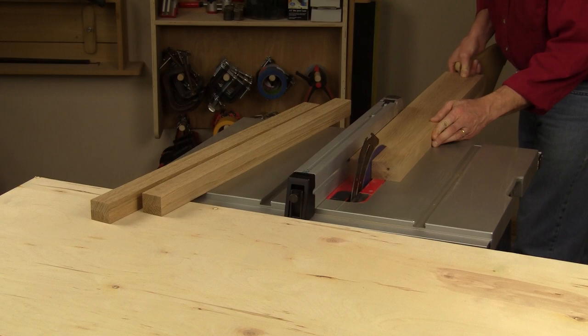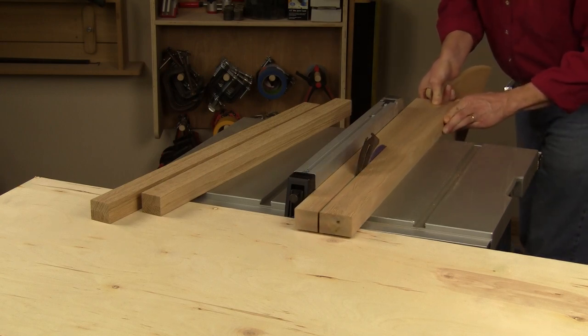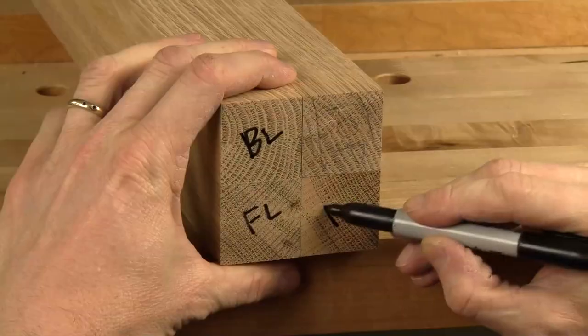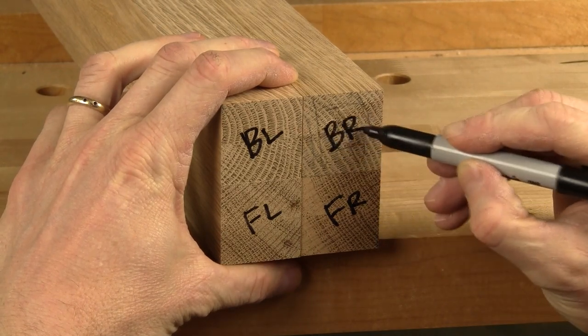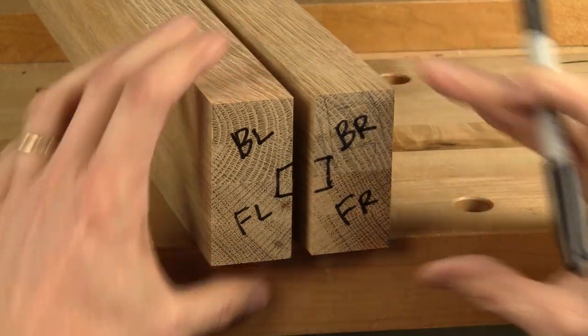Any supplier that sells quarter sawn white oak is also going to have rift sawn stock. You just have to look a little more carefully for it, but it's definitely worth it for this project. So with that said, let's get started. Face glue two wide boards together for the leg stock. When the glue cures, rip the four legs to rough width, square them up, and cut the legs to final length. Arrange the legs together marking which faces you'll want to see from the front and sides, and orient the glue seamed faces to the sides and solid faces to the front and back.